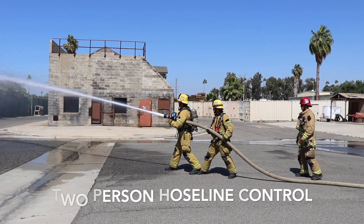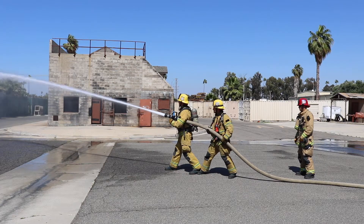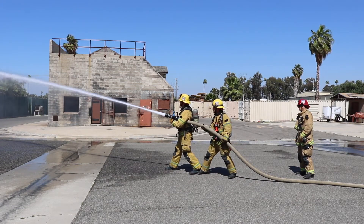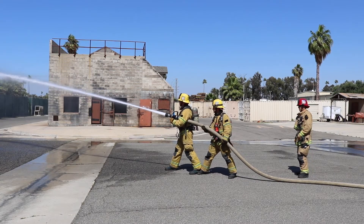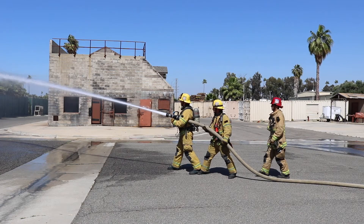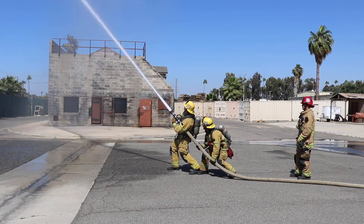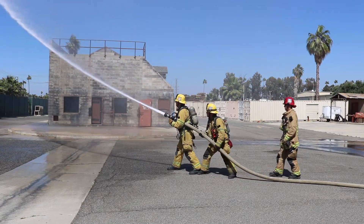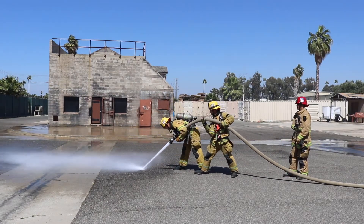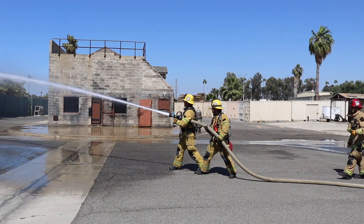Both firefighters are demonstrating holding the two and a half in a two-person method. This two-person method is achieved with equal spacing between the two firefighters, with both feet making contact in a stable position. In this position, the back firefighter will direct the front firefighter for hose stream placement. Hose stream up. Return. Hose stream down. The back firefighter will lift the hose up, allowing the front firefighter to position the hose stream down. Return. Go ahead and shut it down.